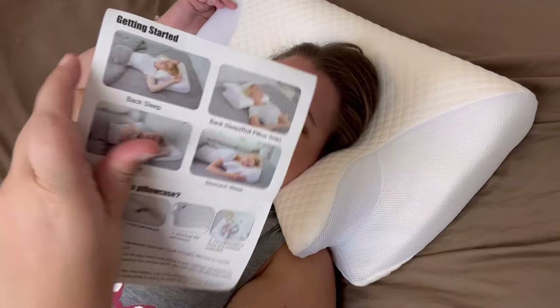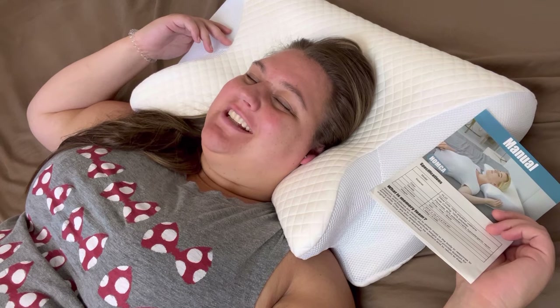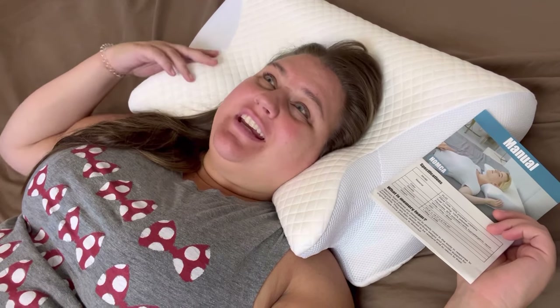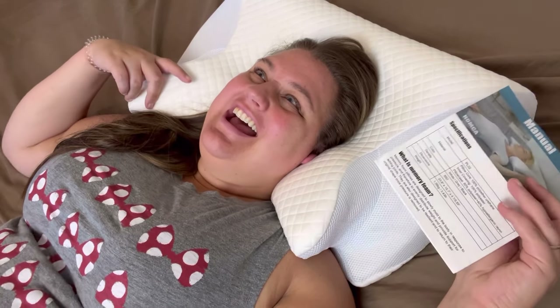First impressions out of the box: I'm impressed, I can't wait to try it out. — I'm back to give my review of this Homka memory foam pillow and I do really like it. I've been using it four and a half nights. I say a half because I let my husband try it one night to get a second opinion.